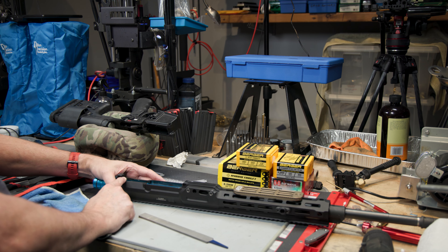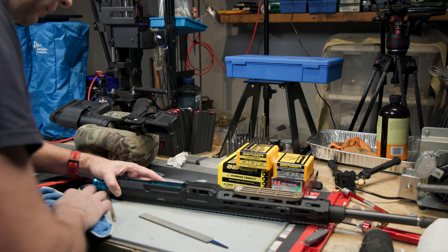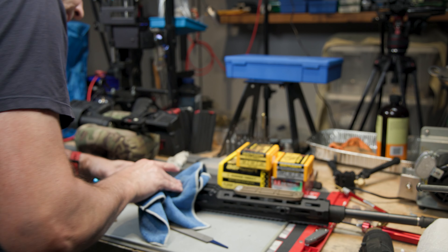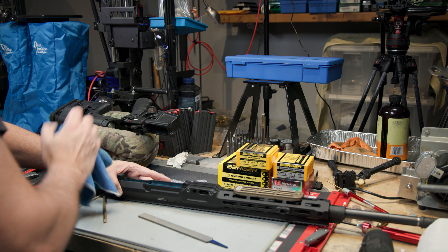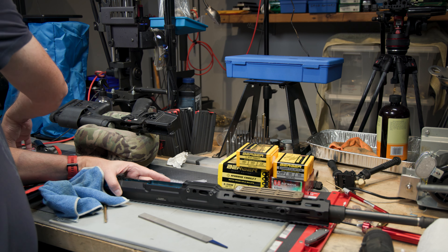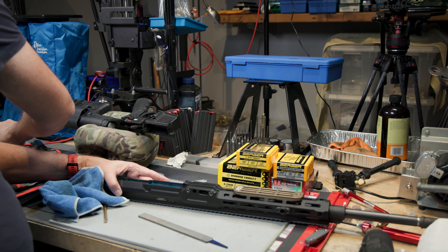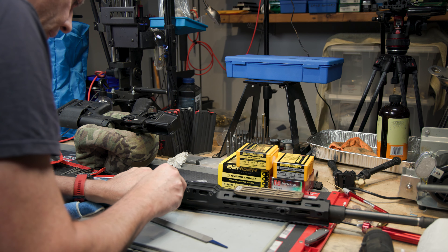There are no tabs on the back end of the upper receiver — none that I can see anyway, just in the front. I'm hoping that they will allow me to fit this properly. I also have a couple of stones I can use to smooth it out even more.